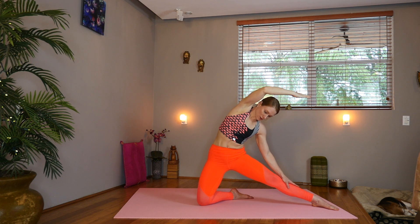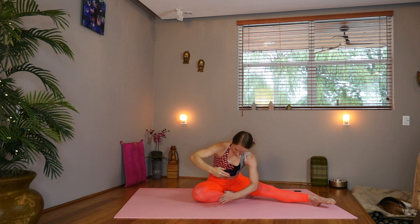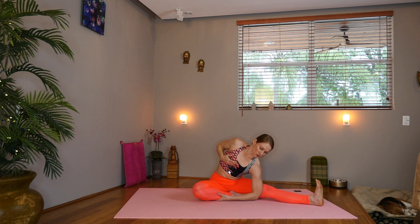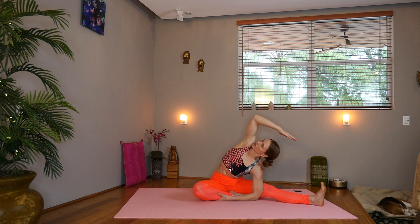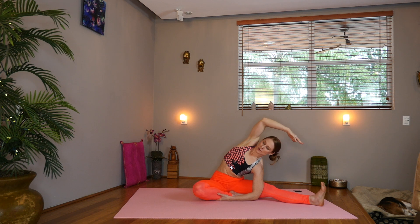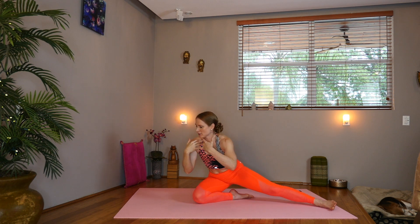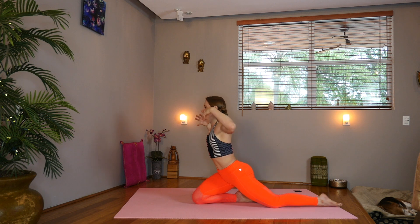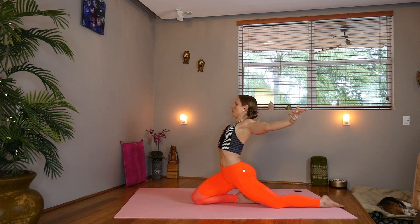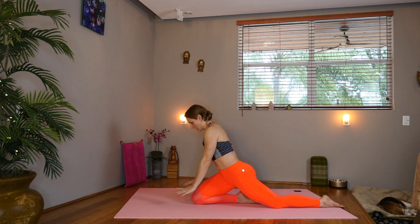Now gently lower your way down. Taking the left hand under the right shin and taking the right arm overhead — revolving our head to knee pose. Now inhale, come on up without using your arms if you can. Come up onto that right knee. Extend. Hold here. Big inhale. And exhale, press the hands into the mat. Take knee to nose.